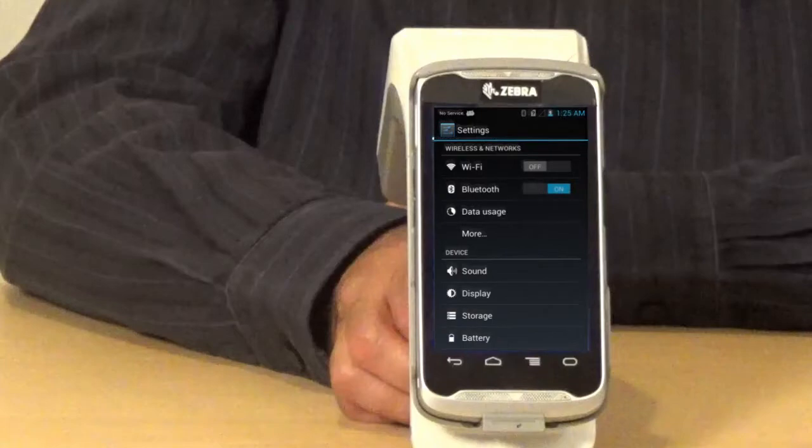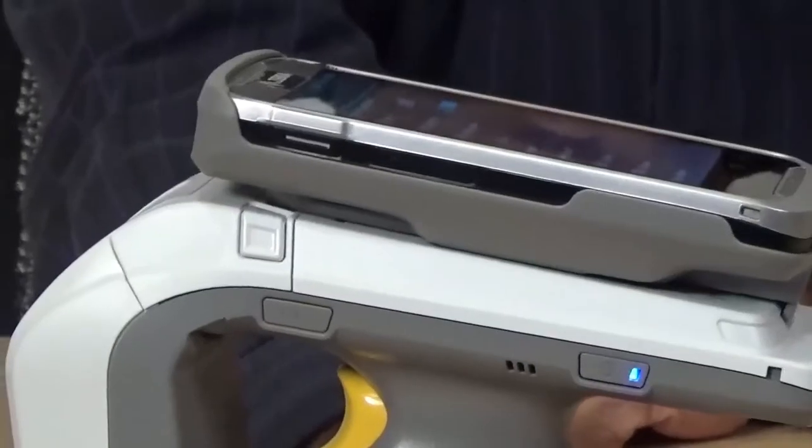Also, if the 8500 Bluetooth is not on, just press the Bluetooth button for one second to turn on the Bluetooth. So now both Bluetooth on this device is discoverable and it's on here.